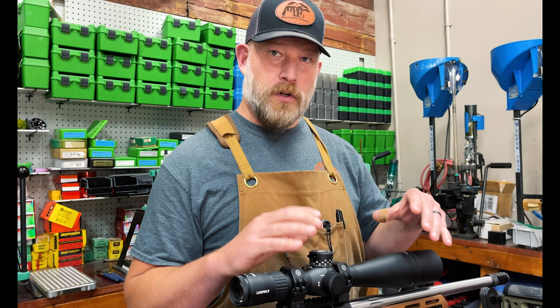Besides that, the Mark 5 5-25x56 is a fantastic scope — I think it's probably one of the best bargains in a 5-25. This one clocks in right around $2,000, which in the grand scheme of things is a fantastic price for something with a lifetime warranty. You're just never going to out-use the scope. If you break it, you send it in and they send you a new one. You're not going to wear it out. We're super hard on our equipment and this thing's been fantastic. I have multiples of this same exact scope.